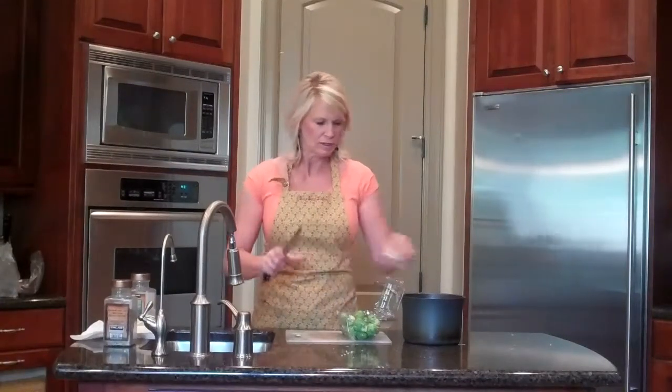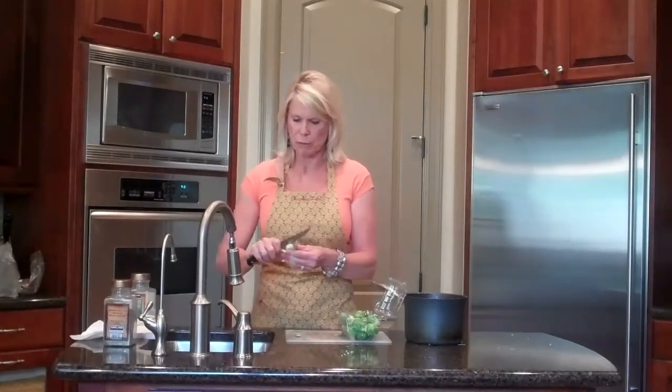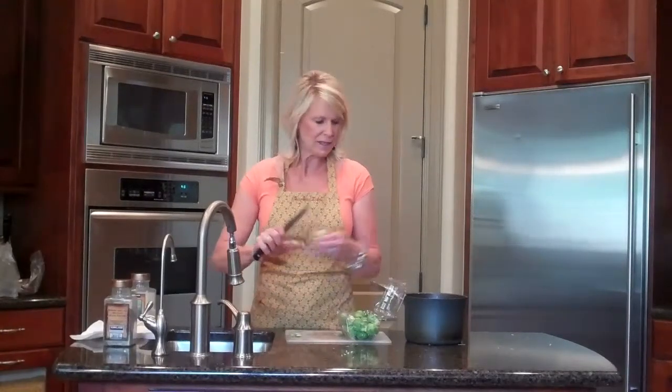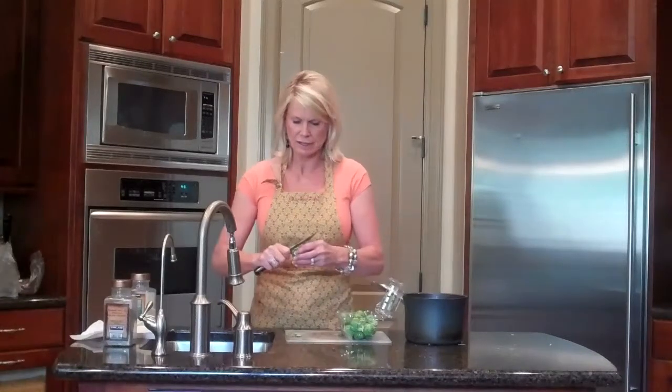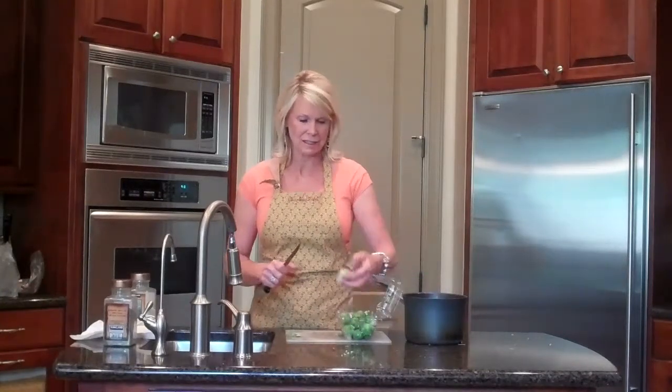You can do them ahead of time too, so that's the nice thing. What we're going to do is boil these for about 10 minutes — it'll get nice and tender — and then we're going to sauté them in a little butter and add a little pure maple syrup as the seasoning.